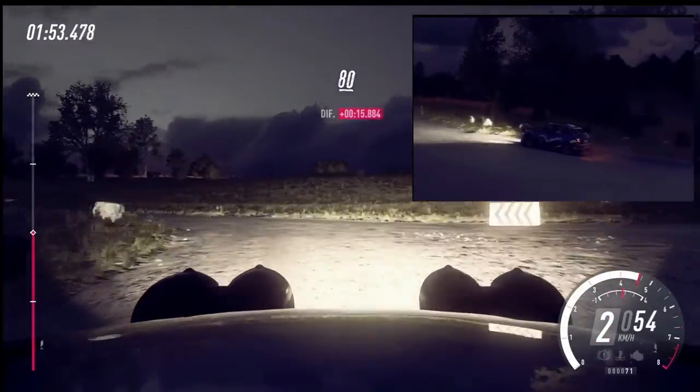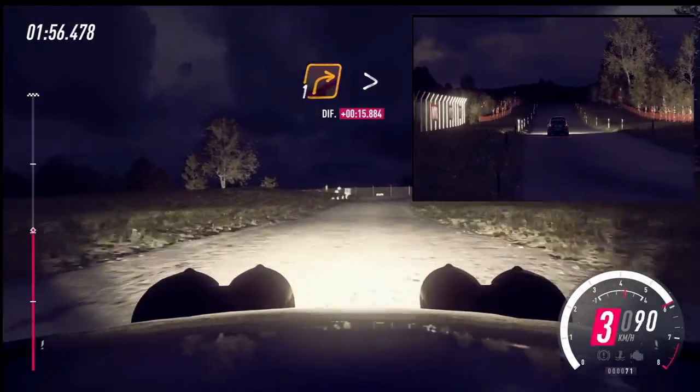80. Turn, unseen. 1 right of a crest. Tightens.